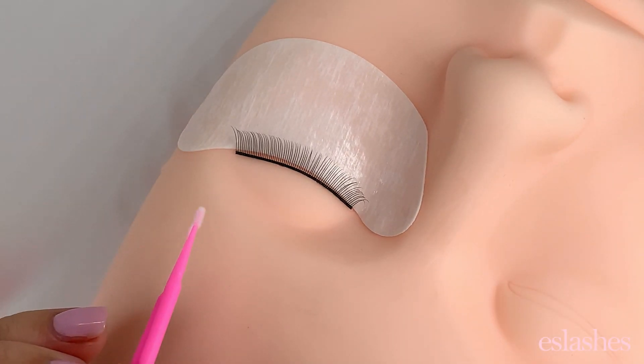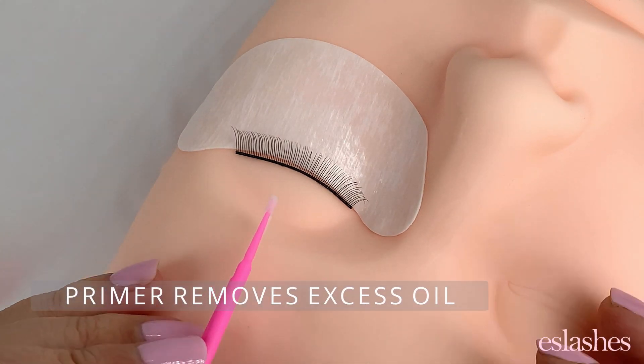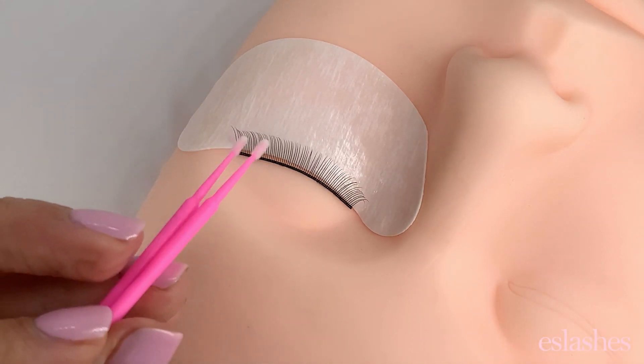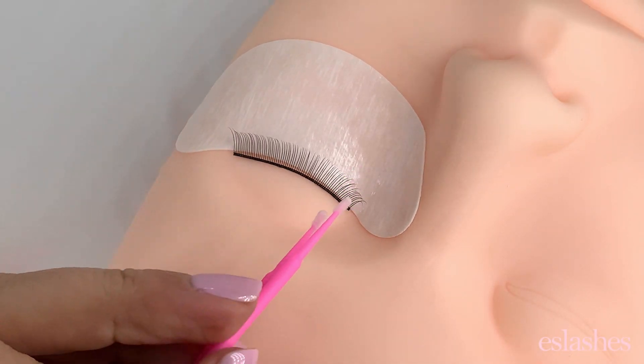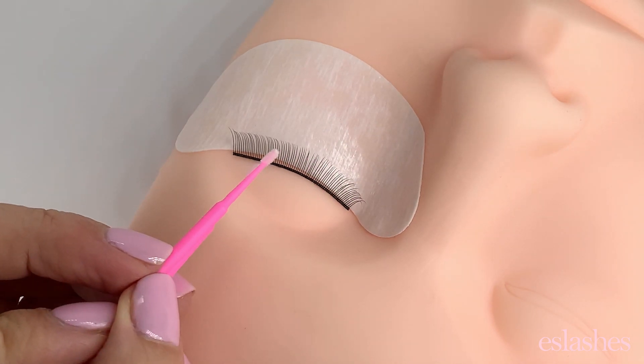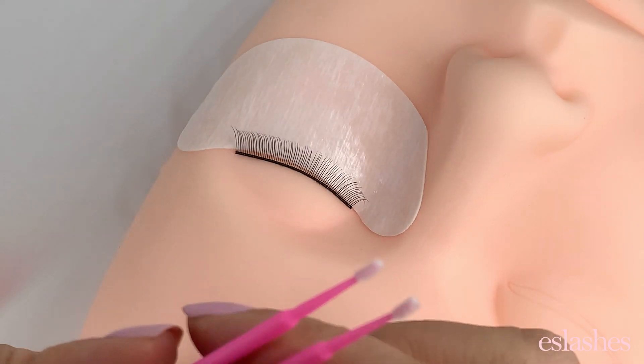Primer is especially important for oily clients. Even after you've washed their lashes, you can still notice a little bit of oils, and the primer will just help to remove those and make it so that the glue is going to bond really well to the natural lash. It really increases retention, so this is one step that I never skip.